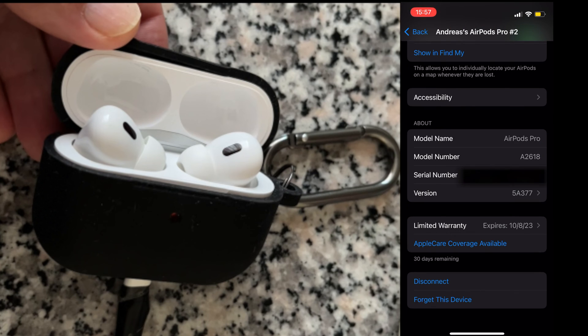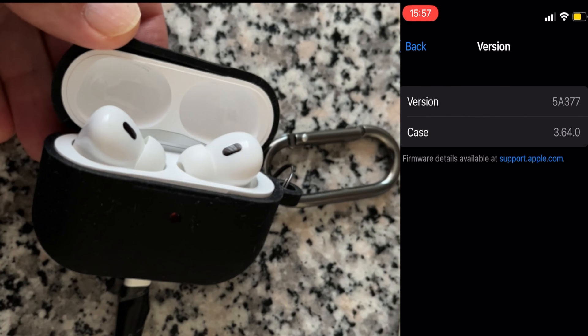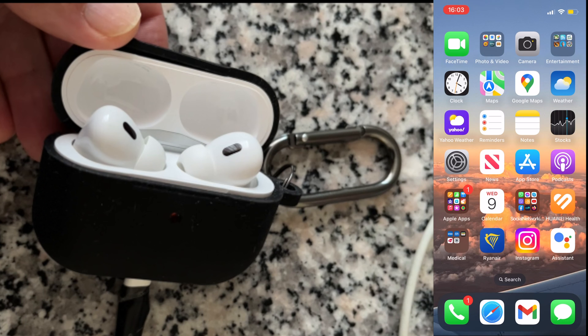Make sure the iPhone has internet connection. By the time the AirPods Pro 2 are fully charged, the firmware should be fully updated. It's that simple. Hope you enjoy this video — have a nice day!